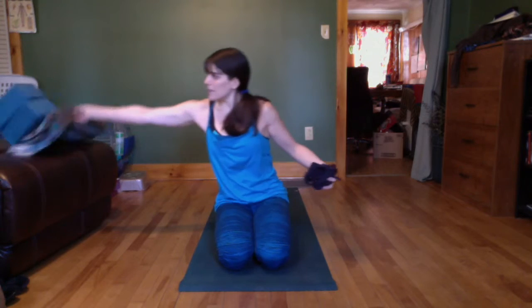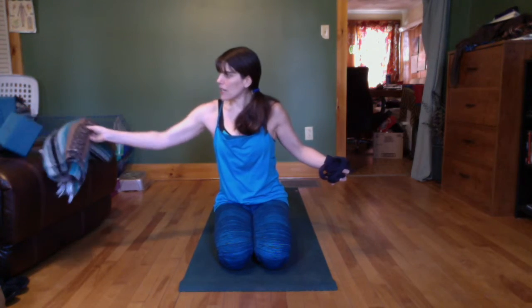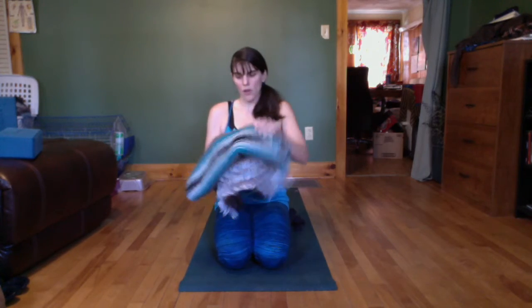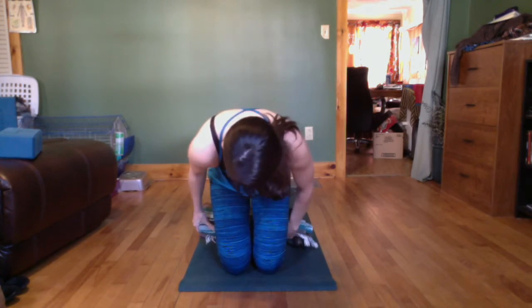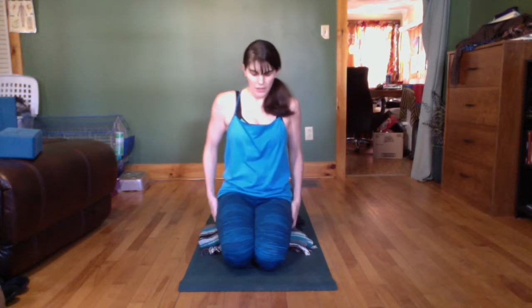We're going to start seated. Let's take the option of a blanket — fold it like so, or a towel. Everybody should have a blanket of some kind; it doesn't have to be one of these Mexican blankets. Taking it underneath here, sitting Japanese tea ceremony style.